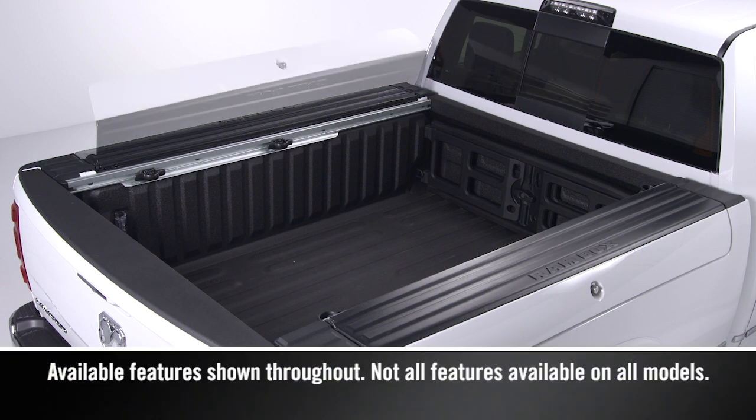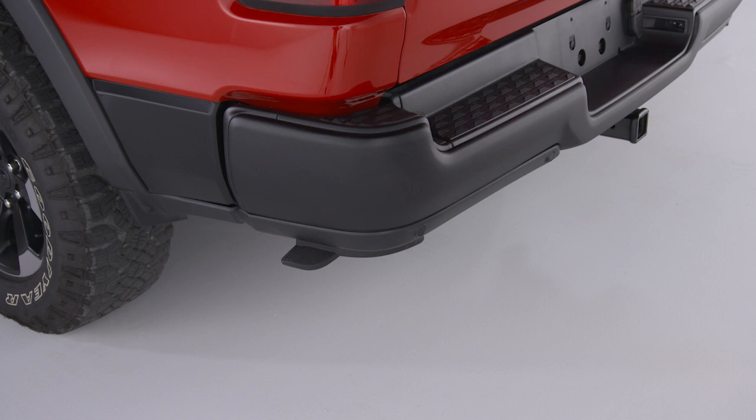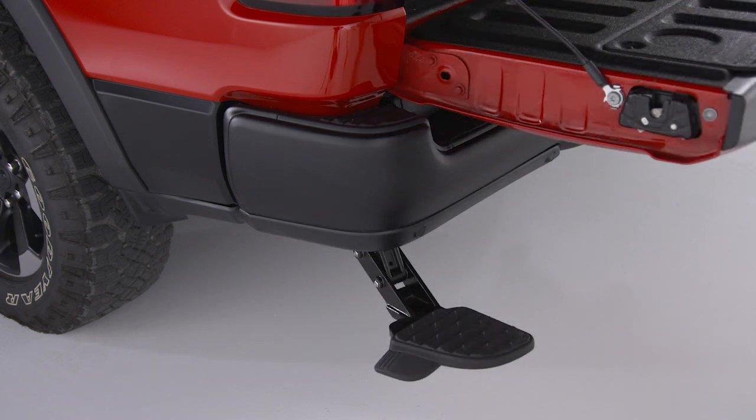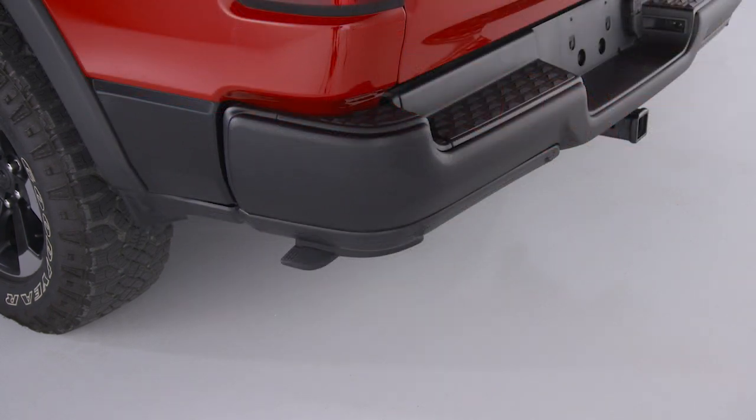When it comes to hauling cargo, your Ram truck can help you step up and get the job done with available features like the deployable bed step. It helps you get in and out of the pickup bed easier and stays out of your way when not in use.